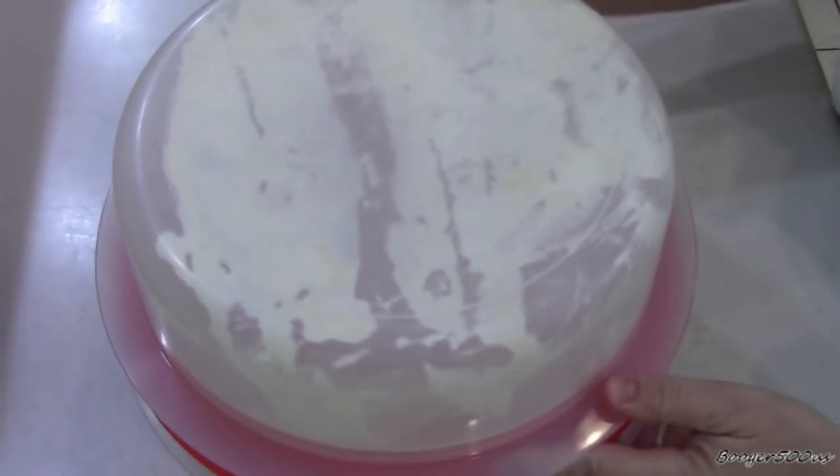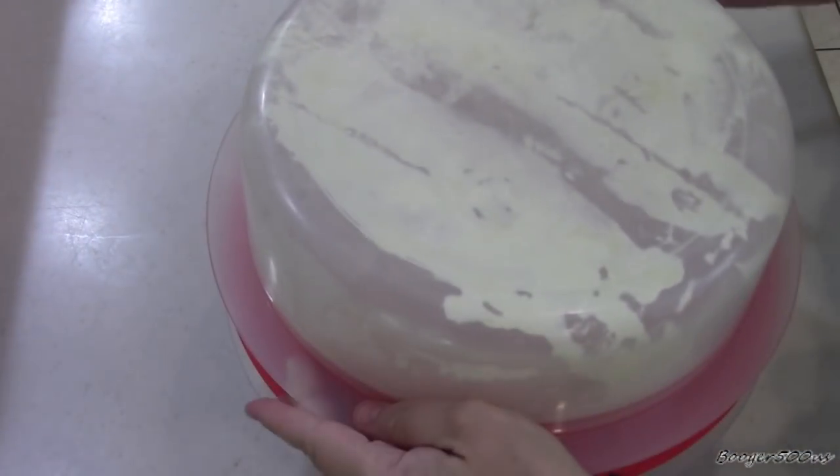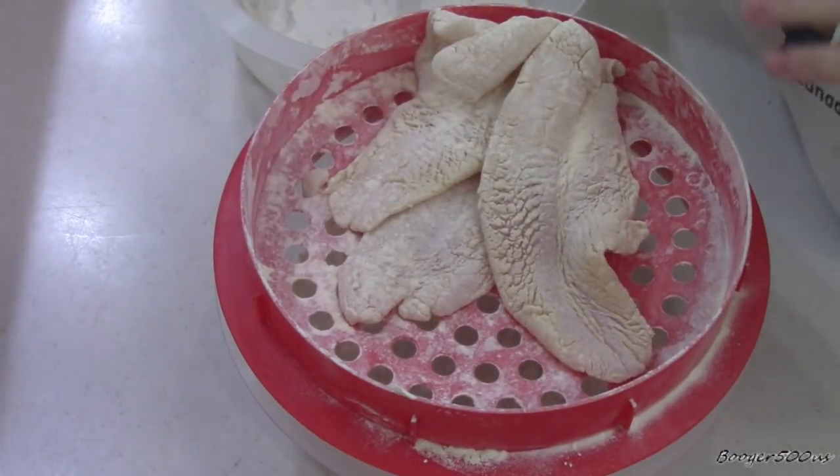Shake it back and forth. Let's check it out. There you go — that's it.